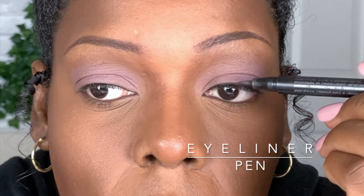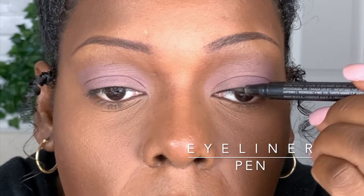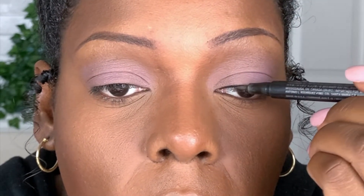I took an eyeliner pen and, with my eyes open, softly dragged it across my top lash line — a very, very thin line — making sure not to go up at the outer corner right away. I want to make a thin line initially and then create the wing at the end.